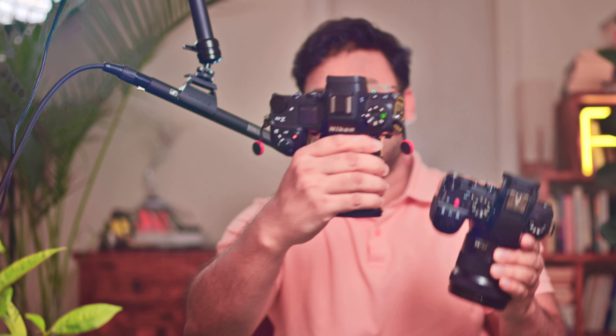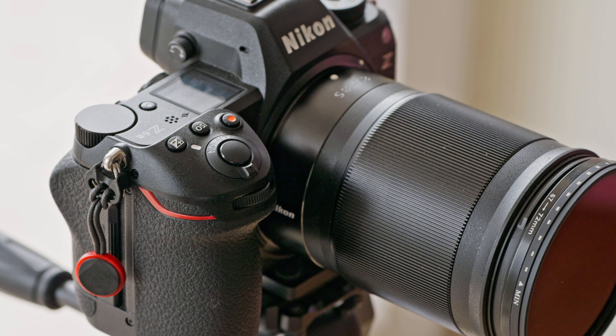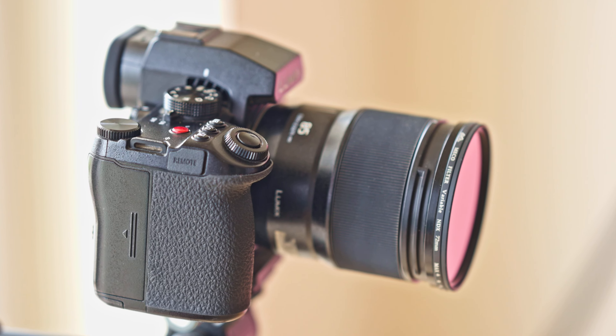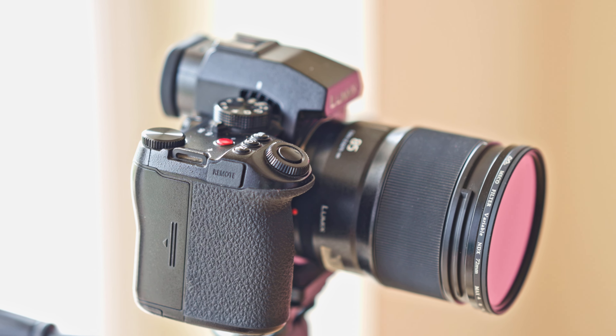In the two-and-a-half-thousand dollar price category or less, the two cameras that have the potential to confuse most people are the Panasonic Lumix S5 II and the recently released Nikon Z6 III. For Nikon it's the third iteration of this body, and for Lumix it's a second iteration.